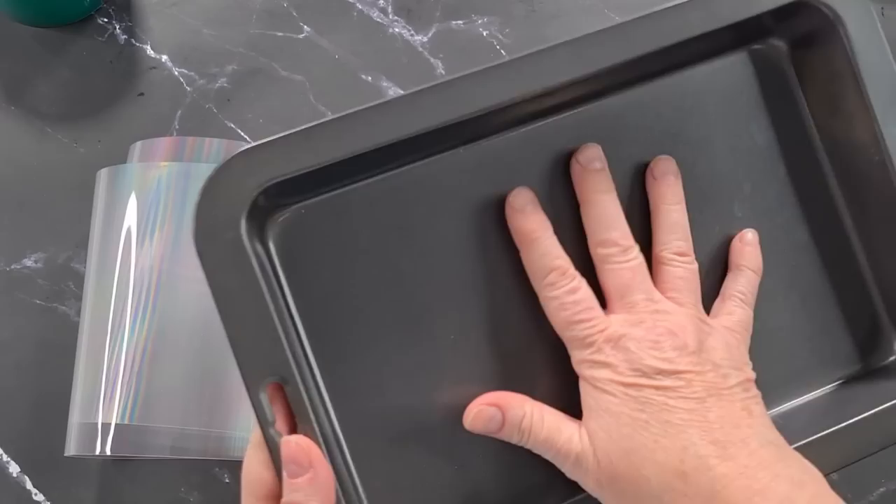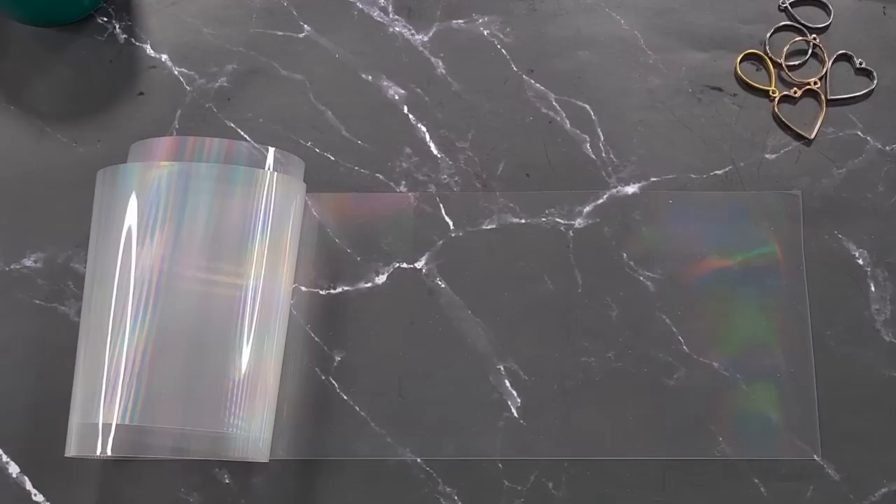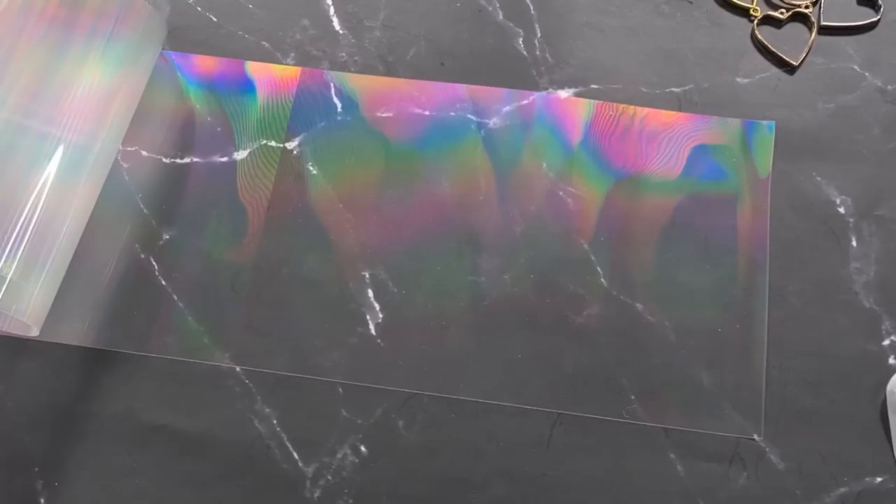You could cut it to size, spray some glue on the back and stick it down, then pour over it so you don't get silicone leaking underneath. But I'm going to do just a very thin covering of silicone, so I'm not going to stick it down. I do want to show you something else - have a look at this piece of diffraction paper.